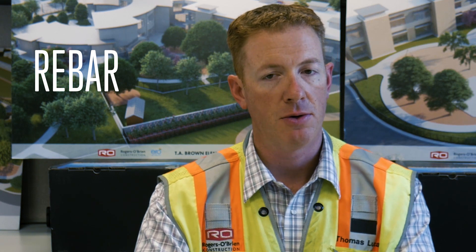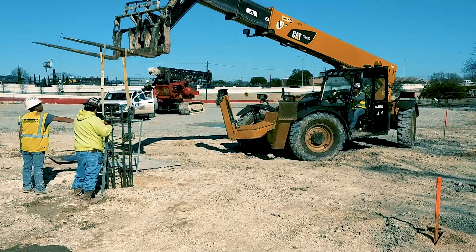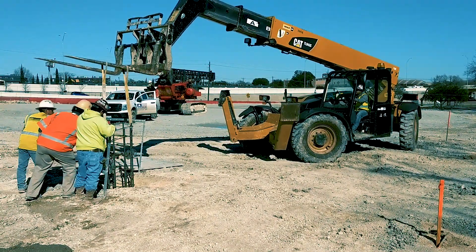Rebar is more formally known as reinforcing bar. I tend to think of it like a human body — your big, strong pieces are your muscles, but the muscles need your bones in order to stand up straight and to be reinforced and to be stronger. Your muscle can't stand up on its own, and concrete, though it's hard, and it can just be a blob of concrete in whatever shape that you want it to be, it will be much stronger with the rebar inside of it.